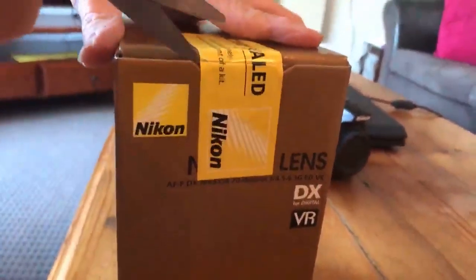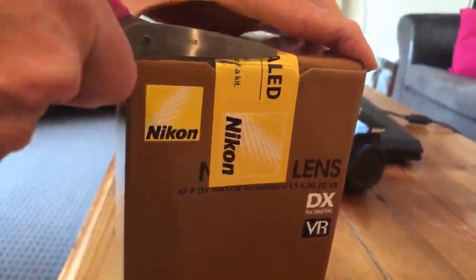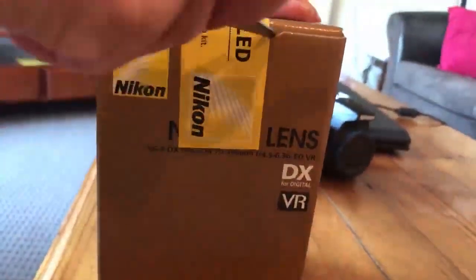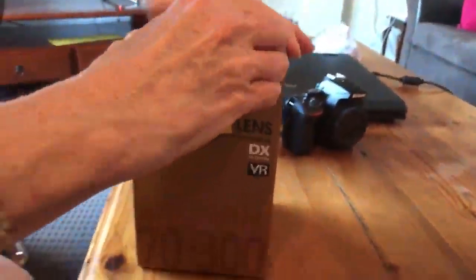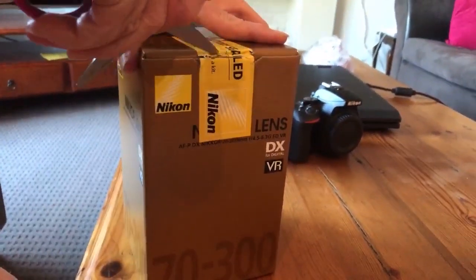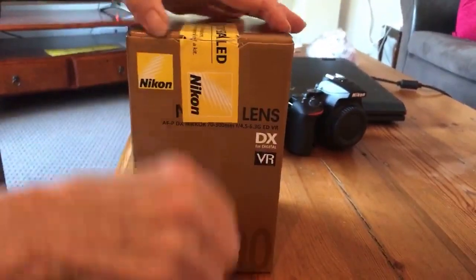I want to open it properly — it's factory sealed. I'm doing a GoFundMe to get a pocket knife. Maybe you could do a GoFundMe for classes on how to open a box. I just don't want to wreck it. It's live, so expect delays.